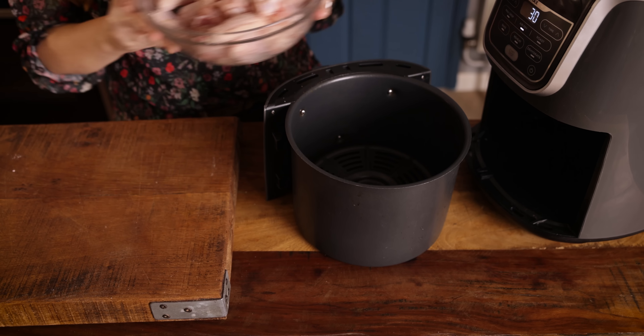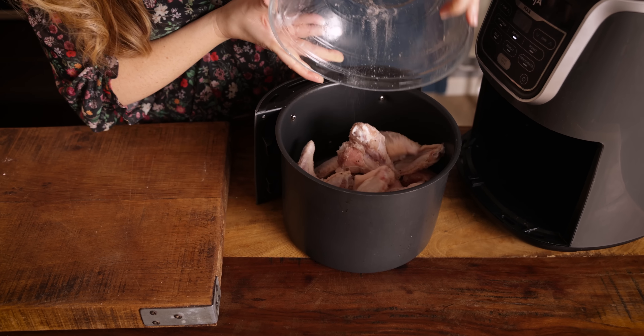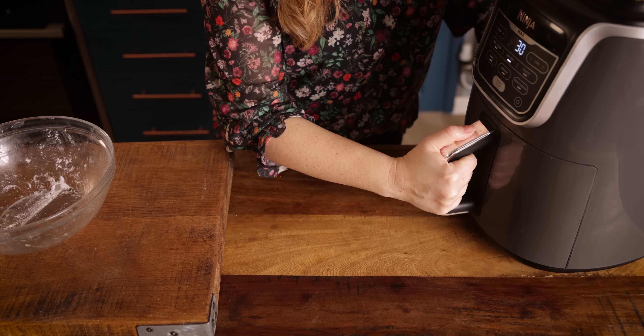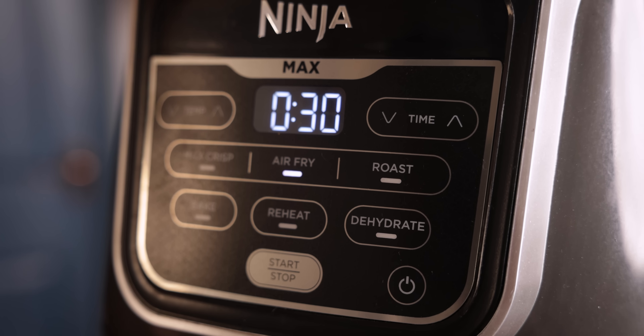Transfer the chicken wings into the air fryer basket and place in the air fryer at 210°C or 410°F. We're going to cook those for about 30 to 35 minutes, giving them a shake about every 10 minutes until the wings are lovely and crispy.